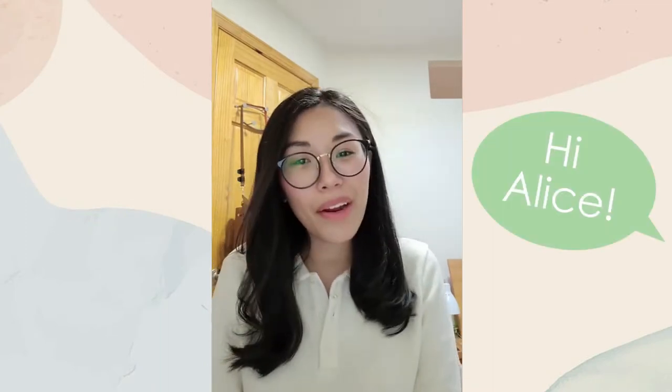Welcome to MoCA Create at Home. I'm Alice and I'm an educator at MoCA. If it's your first time joining us, welcome! And if you've been here before, welcome back! During MoCA Create at Home, we learn about Chinese American history and culture, explore artifacts from MoCA's collection, and make art projects that connect to our history. Today we're going to be learning a little bit about Chinese opera — more specifically the costumes that the Chinese opera singers wear — and then we'll be making our own opera puppets.